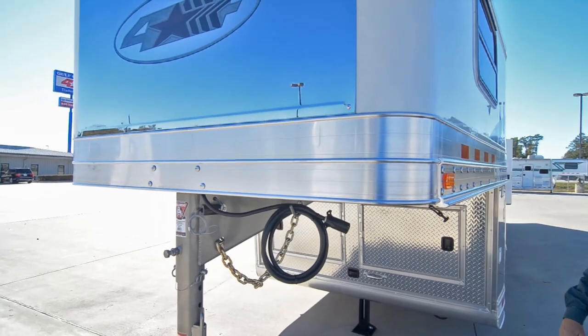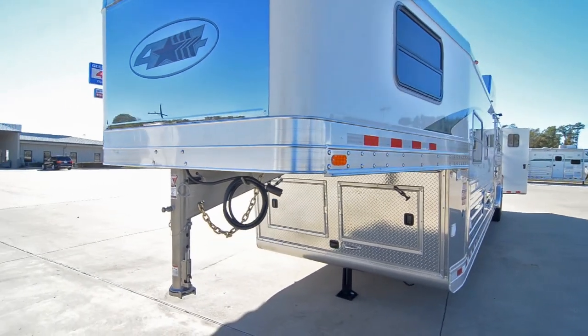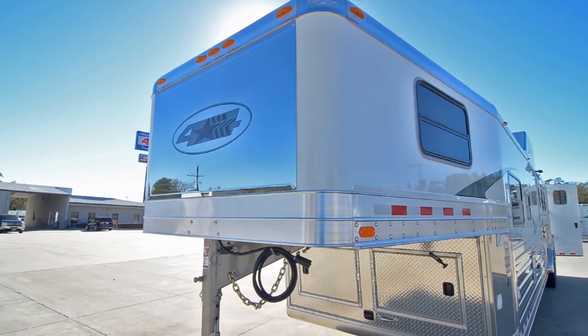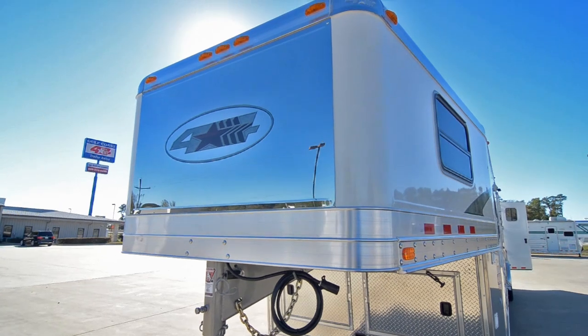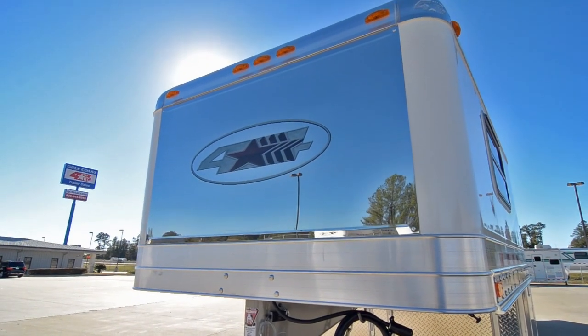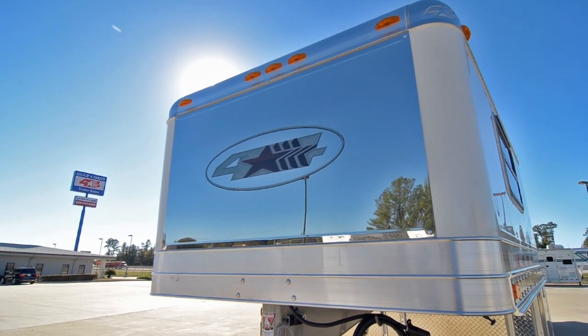Under the neck, we also put a light for when you're loading and unloading or unhooking at night. We put a stainless nose sheet on the front of this trailer — it looks good and it's easy to keep the bugs off. You just spray some Windex on there and wipe them off. We also added additional running lights on this trailer.